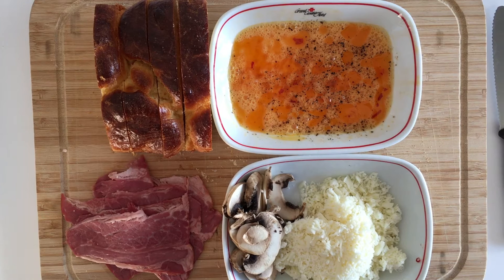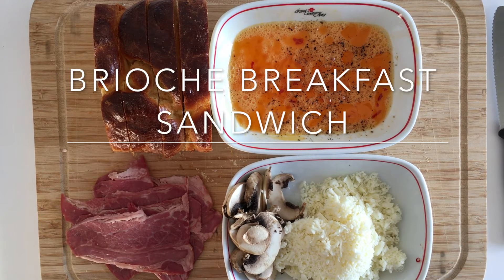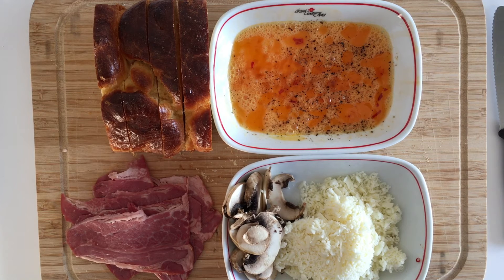Hi everyone! Welcome to Grace Bakes and today we're going to bake a brioche breakfast sandwich. Last time I made a brioche bread, you can check out the recipe in the link below.